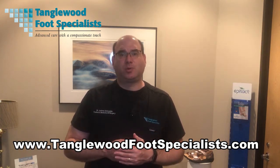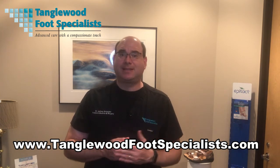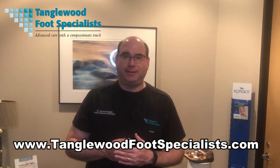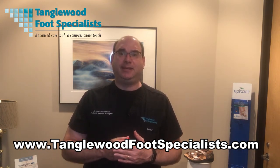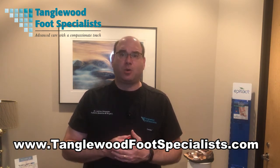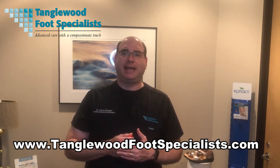So if you've had a pair of custom orthotics that you feel haven't worked for you, maybe it's time to try the traditional method. Give us a call at 713-785-7881 and we'll be happy to schedule an immediate appointment for an evaluation. You can also find more information on our website at www.tanglewithfootspecialists.com. Thanks so much for watching and have a great day.